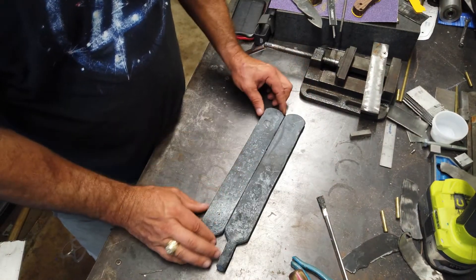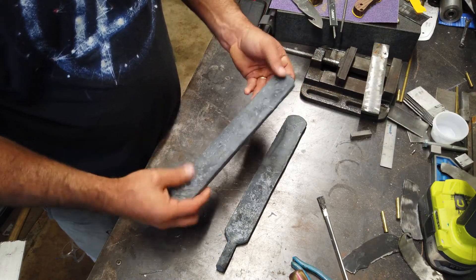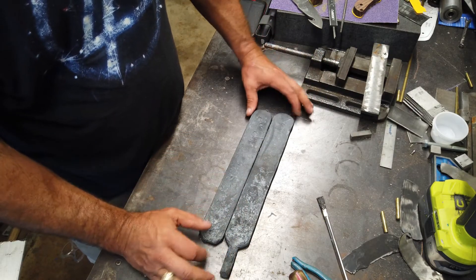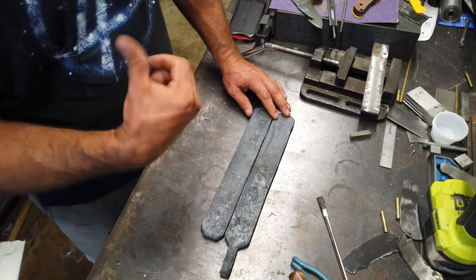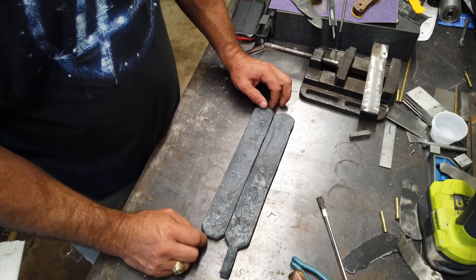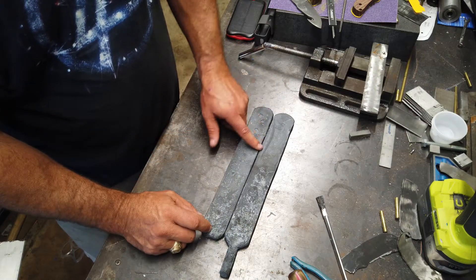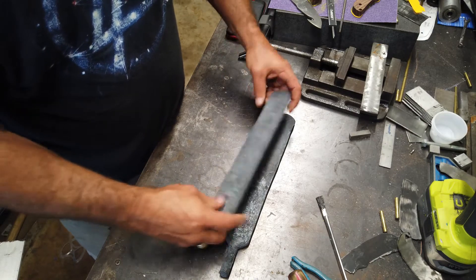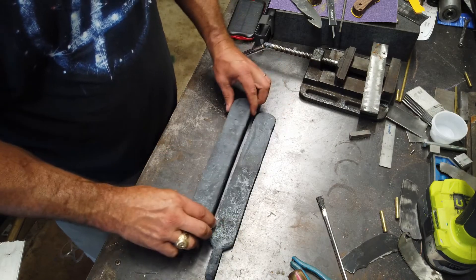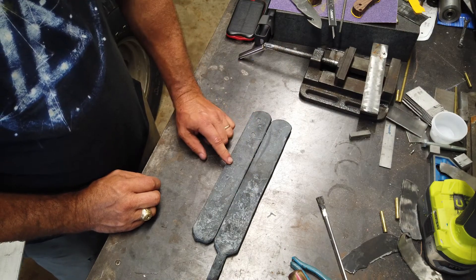Alright guys, so we've got these two billets — these are 189 layers — and what we're going to do now is start working on the raindrop pattern. I'm going to get some of the scale off here, and then we're going to head over to the drill press. I'm going to cut the end off of these two, then we'll start working on the raindrop pattern. We'll get them cleaned up, start forging them out to a more final shape, then clean them up and etch them to show you the pattern.